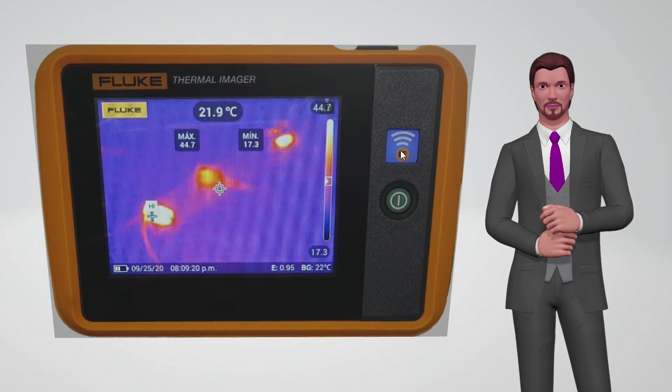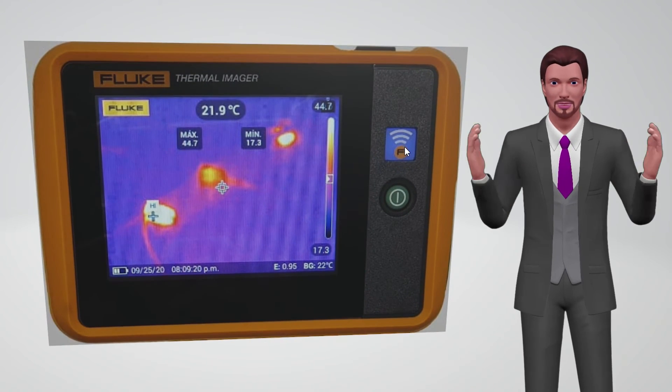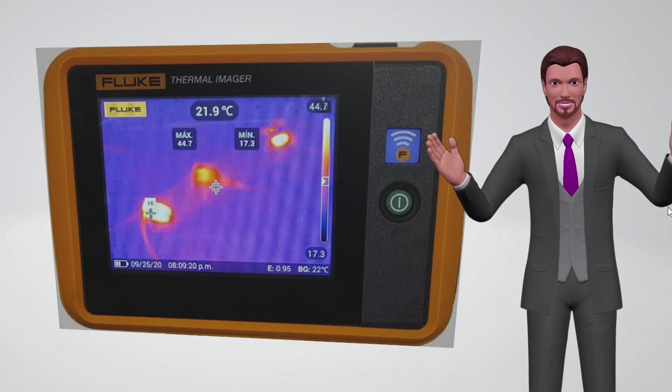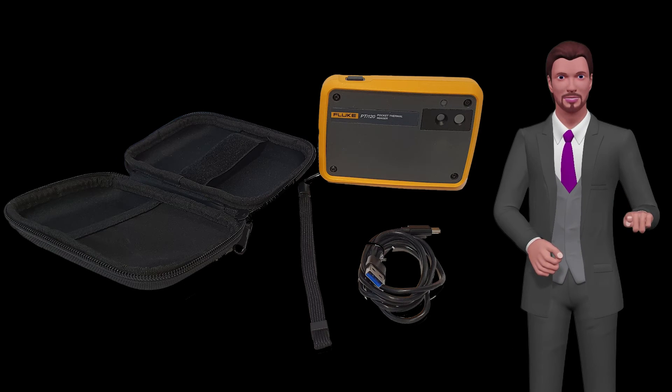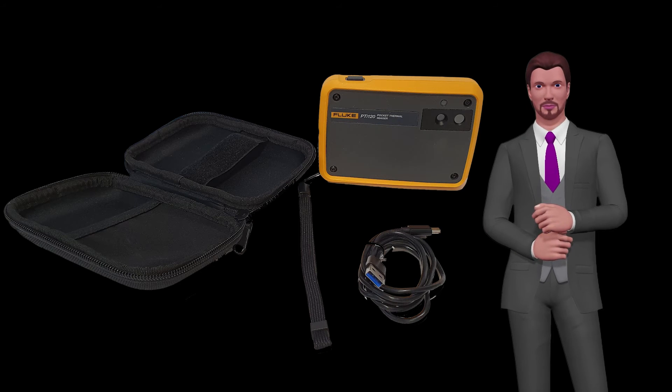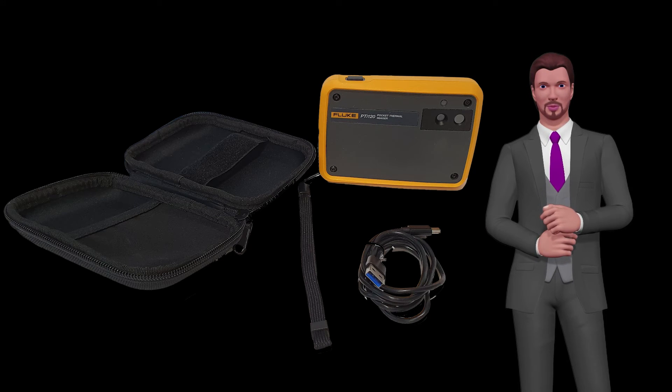Thanks to its pocket size, technicians can carry this thermal imager with them all the time while doing other maintenance tasks, to be able to do a basic thermographic inspection. For this reason, the camera has been designed with a degree of protection IP54 and withstands drops from a height of 1 meter.